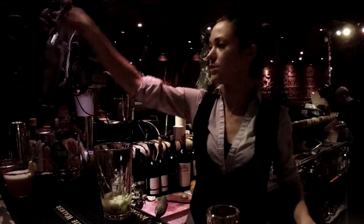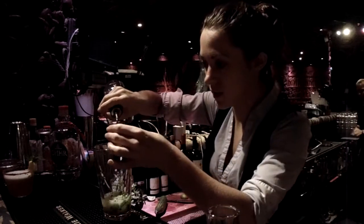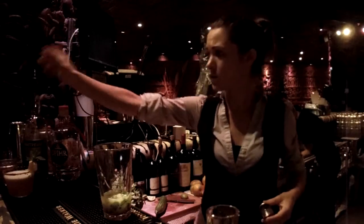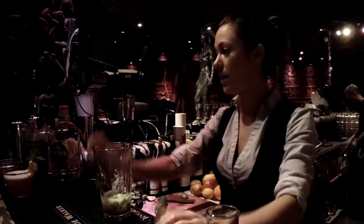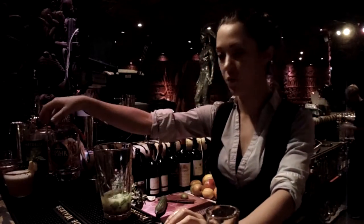We're going to use green Chartreuse, which gets its name from the Chartreuse mountains in India. It's also distilled through 130 different plants, flowers and herbs, which I really enjoy because of all the botanicals — the gin and Chartreuse go really well together.